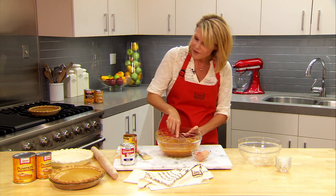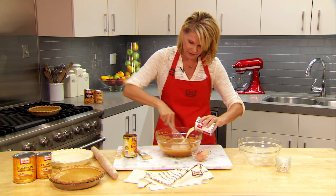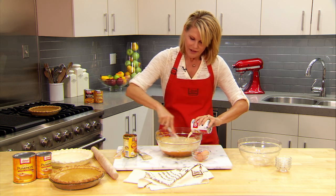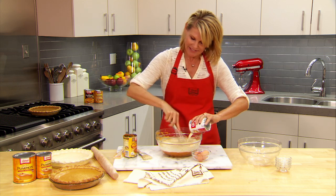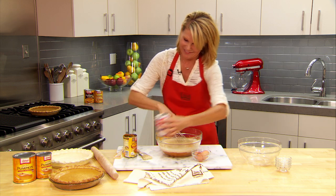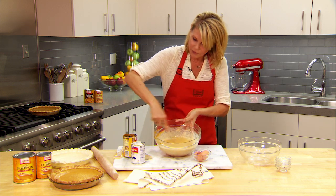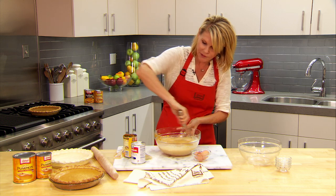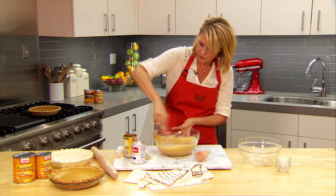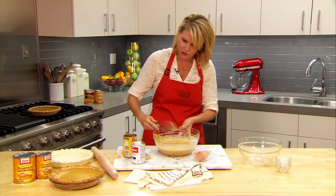Now I'm going to gradually add our Carnation evaporated milk. I'm just counting the days until Thanksgiving and my next pie. So once this is nice and smooth and all combined, I'm going to transfer it into a four-cup volume pie shell. I already have that here — it needs to be deep dish to hold the volume.